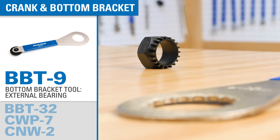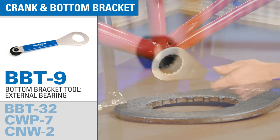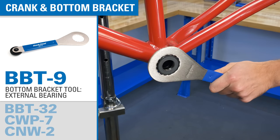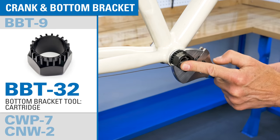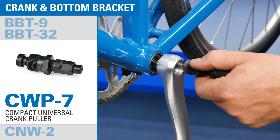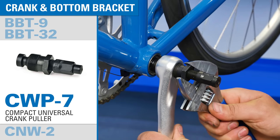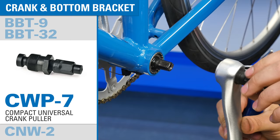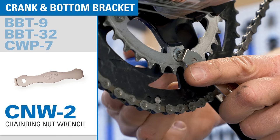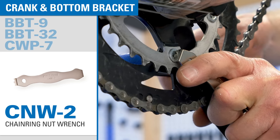The two included tools for bottom bracket removal and installation cover many common bottom bracket styles — one for external bearing bottom brackets and one for cartridge bottom brackets. A universal crank puller allows for removal of both square taper and splined crank arms.